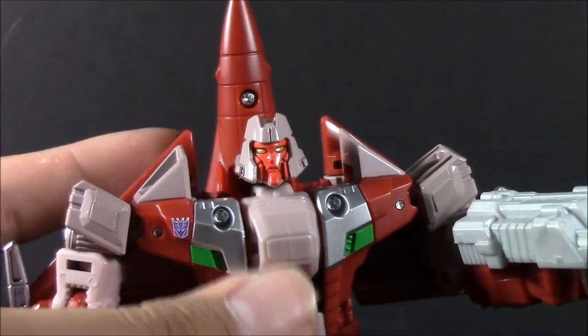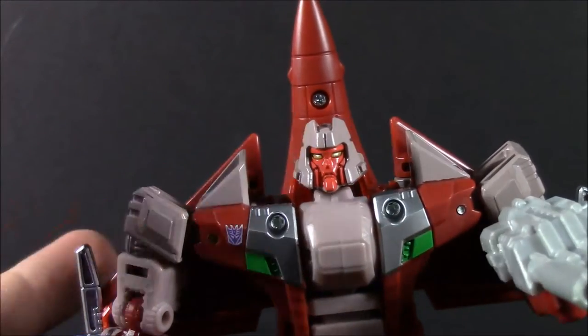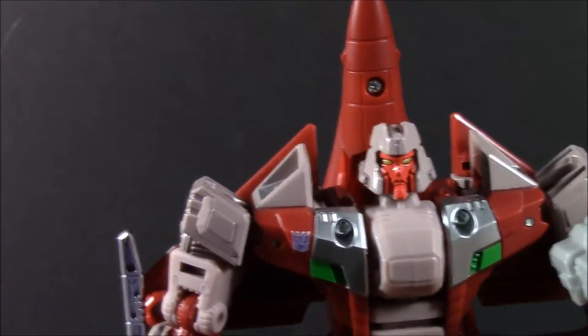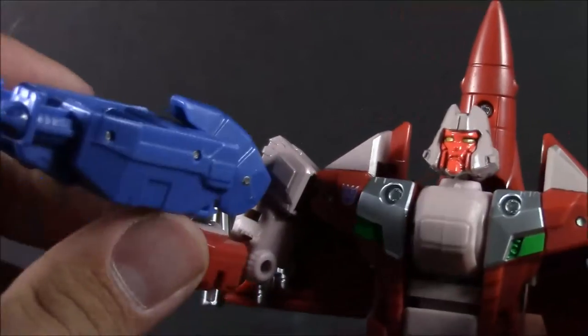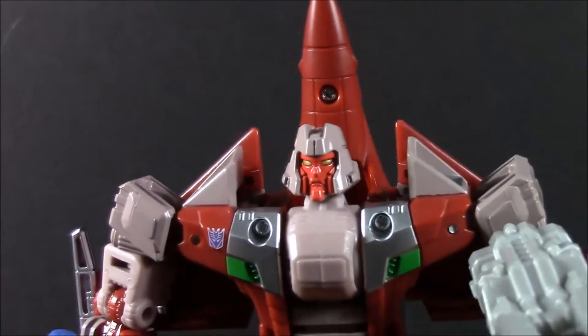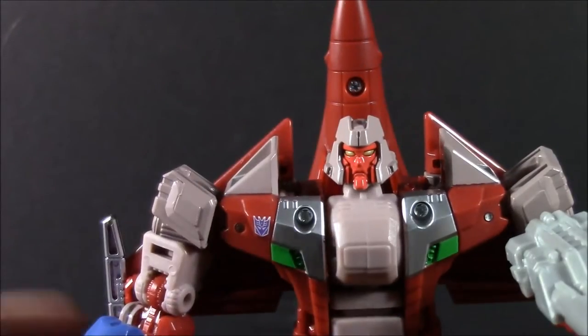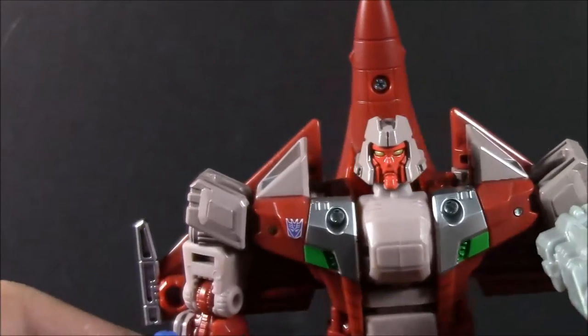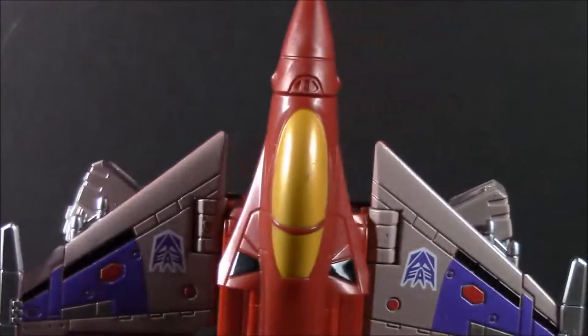Other than that, he's really great. I wasn't expecting to like him as much as I am right now, mostly because the photos of him just weren't doing it for me. But now having him in hand, he does look really cool. And I cannot wait to get Bludgeon — we are just so close to forming Thunder Mayhem. Within the next week or two, maybe three, we'll have Bludgeon. I'm hoping. I'm really stoked, really liking this.